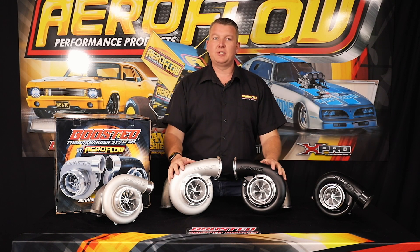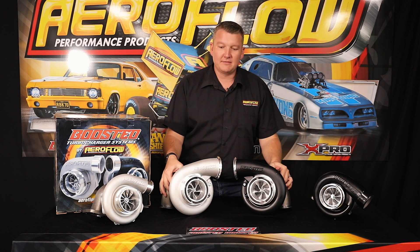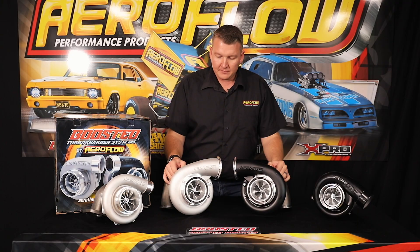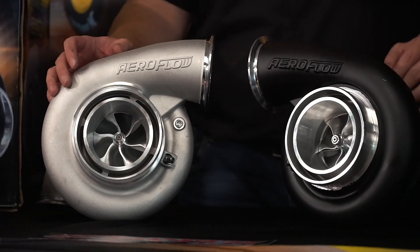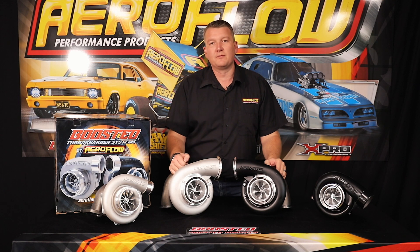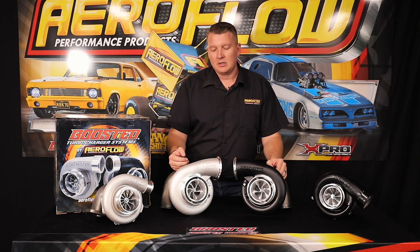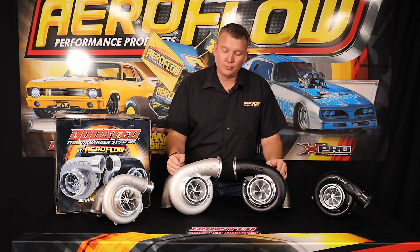When we go from there we come to Gen 3 — the big daddy of the 7875 range. We've thrown all of the power potential at this combination. It's still quite efficient, but it's not going to be your responsive, snappy street combination. This is when you're really looking for big power, a high boost level, running a larger capacity engine, or some form of assistance like nitrous, to really make some big numbers.